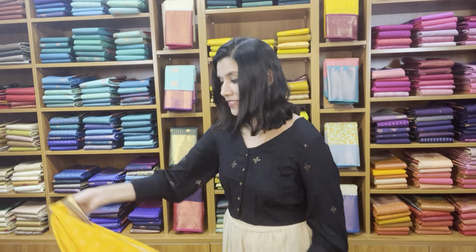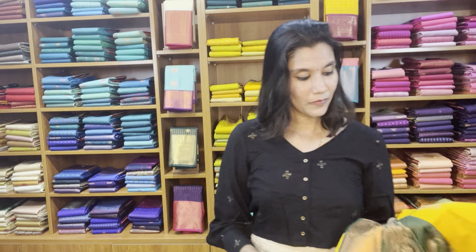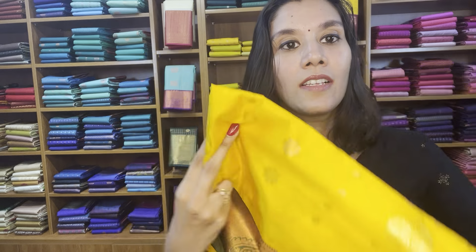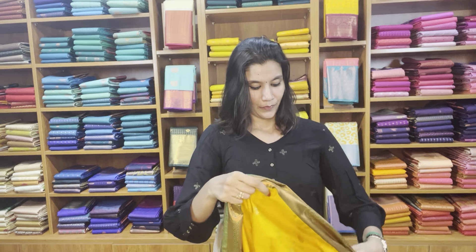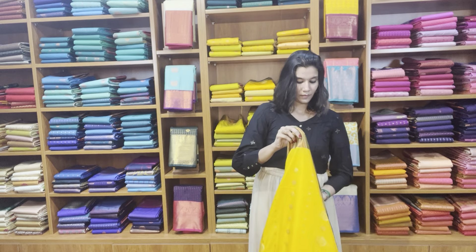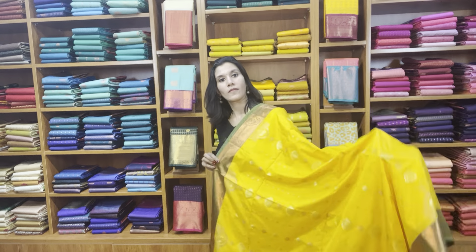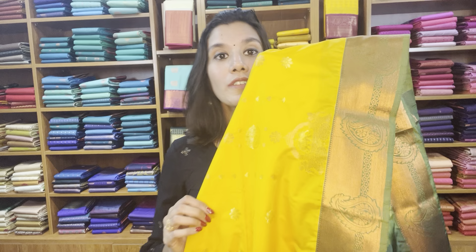Now we have another designer weave — just take a look at this motif. Let's see it open. Take a closer look of this motif.